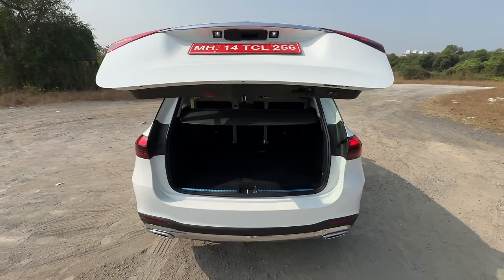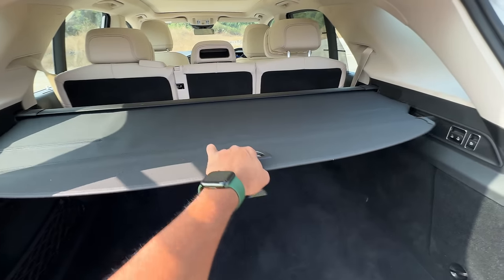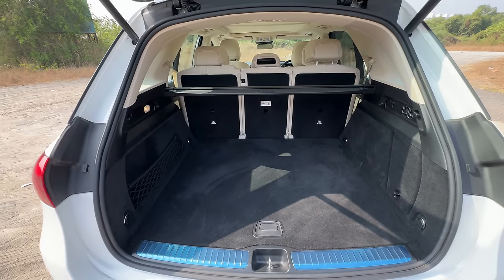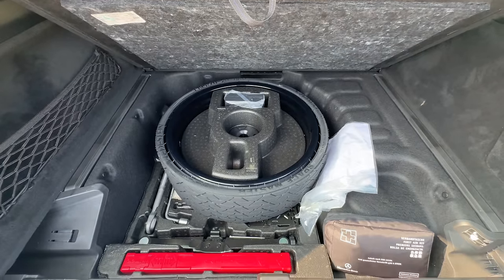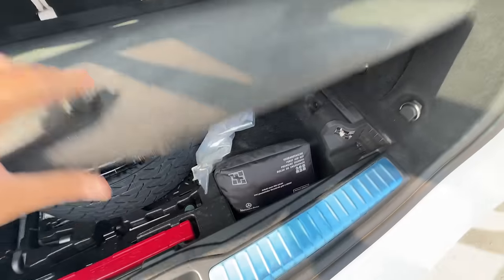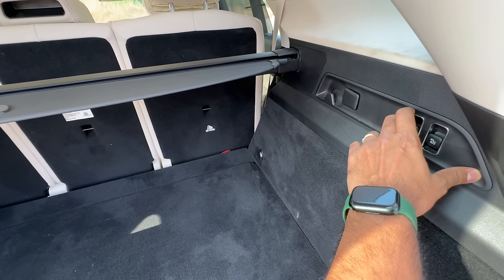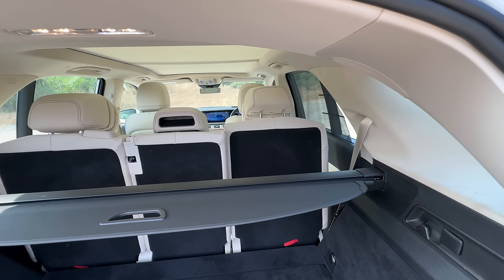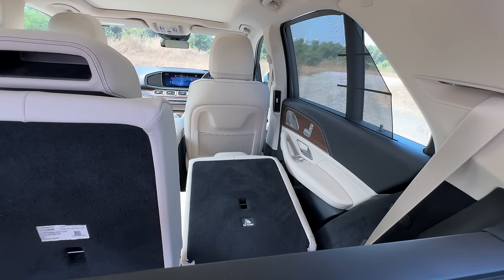There's a high-mounted stop lamp and a sort of rear spoiler. The boot is massive at 630 liters. Removing the parcel shelf reveals a huge space. There's a spare wheel — not an alloy — sized 195/70/20, a warning triangle, and a first aid kit. To recline the rear seat, press a button: the headrest moves and the seat reclines, increasing boot carrying capacity.